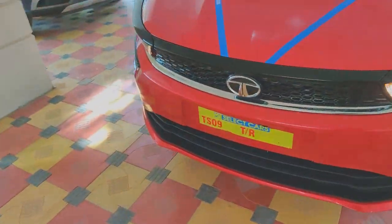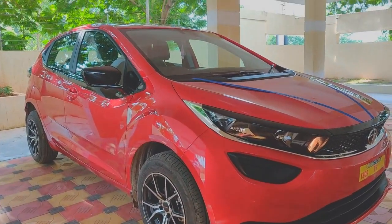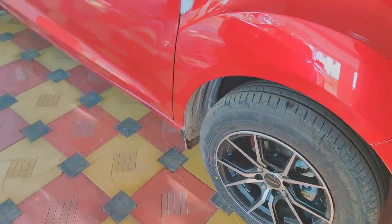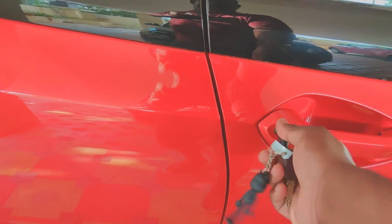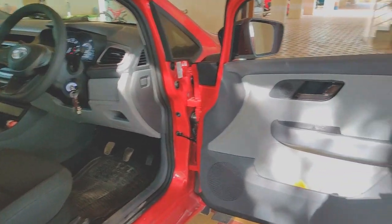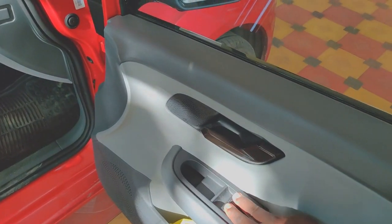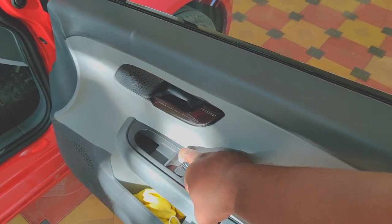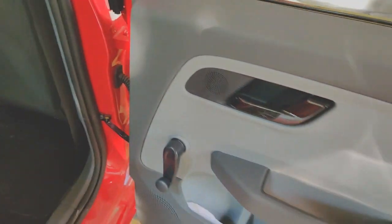The only things that might give it away are the missing fog lamps and the steel wheels. The first thing I did was exchange the steel wheels for alloy wheels. Inside the car, looking at the door, it is all plain Jane — you do not get any fabric insert. You get two buttons for your mirror controls, no one-touch window down, and the rear windows are the manual winding type.